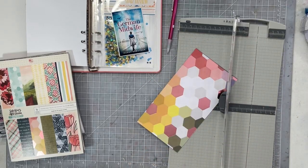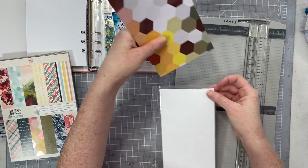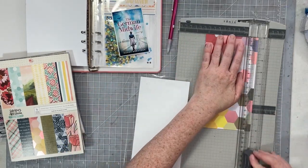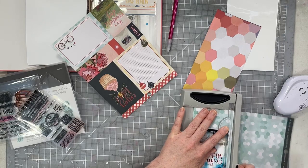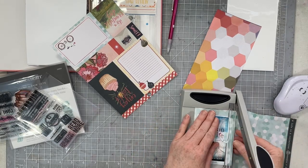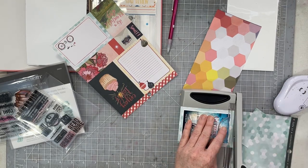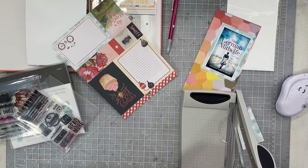I am trimming down this little hexagon paper. If you're interested in this collection, it's really old — it's One Canoe Two's Saturday Afternoon. One Canoe Two doesn't make scrapbooking collections anymore, but they do have a stationery store with some beautiful products like home decor and things.